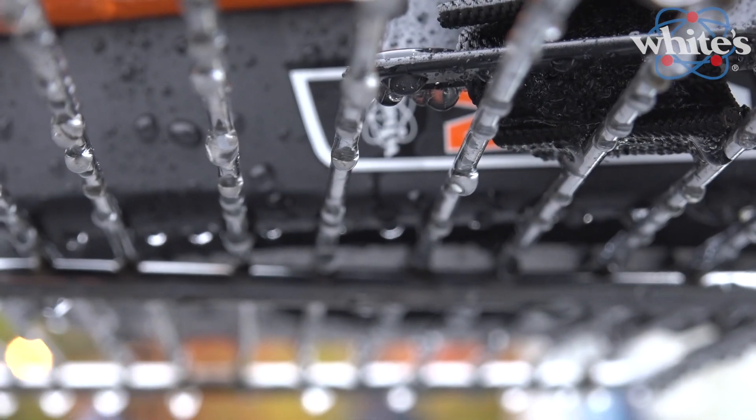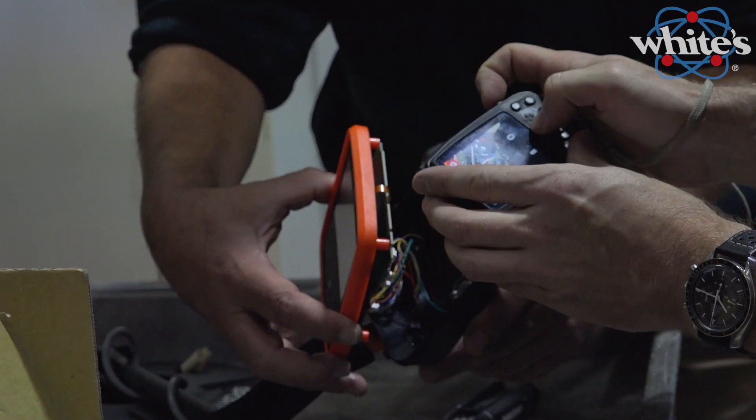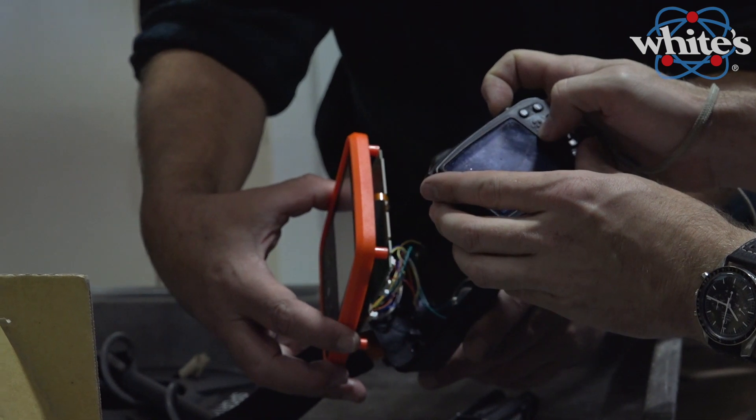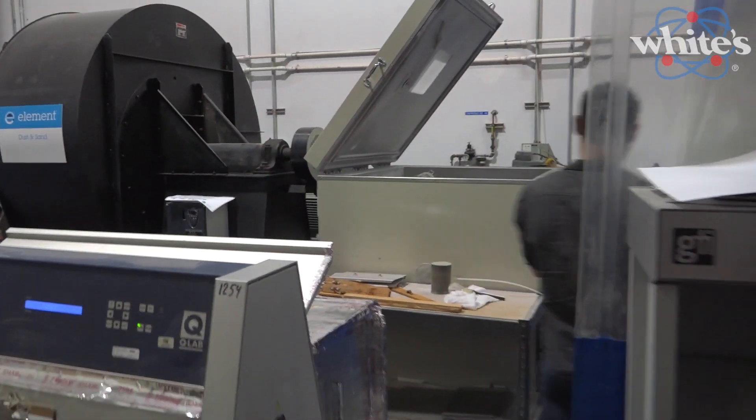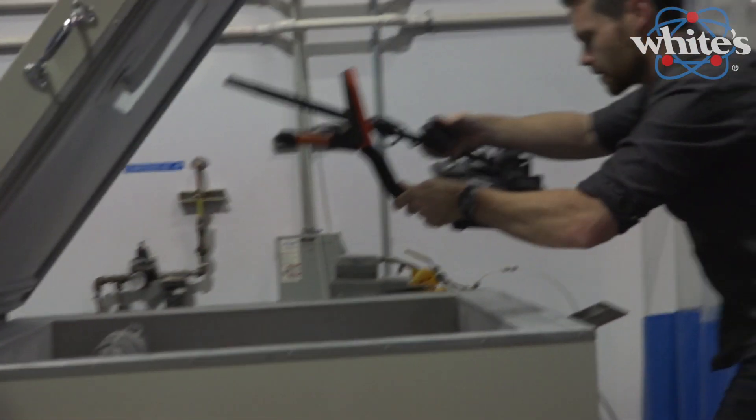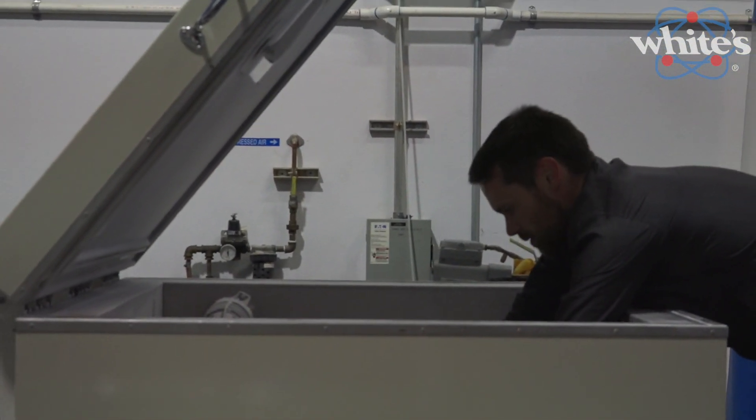The intention with this test is to just give the customer peace of mind that they can use this instrument in inclement weather. The goal for the dust test is to actually see how protected the electrical enclosure is against